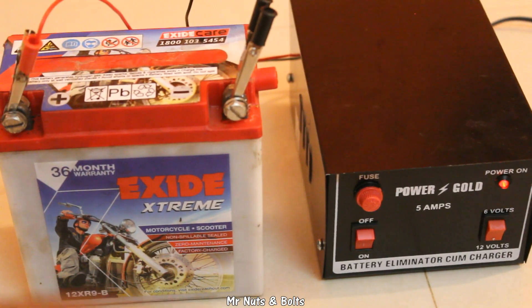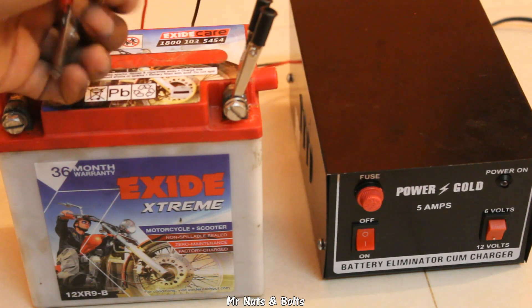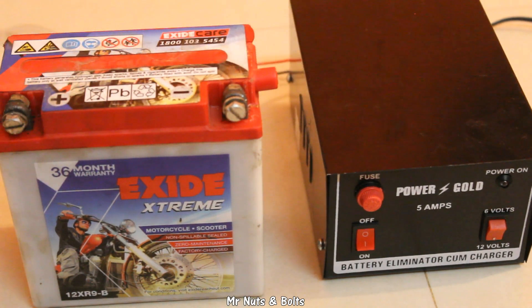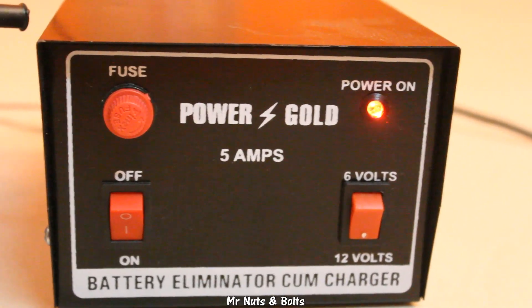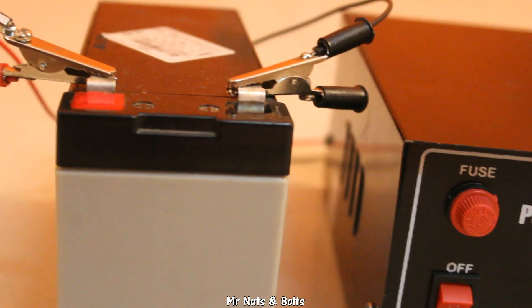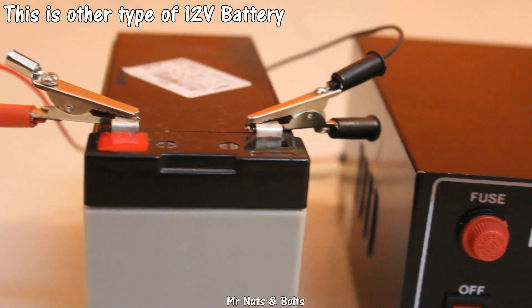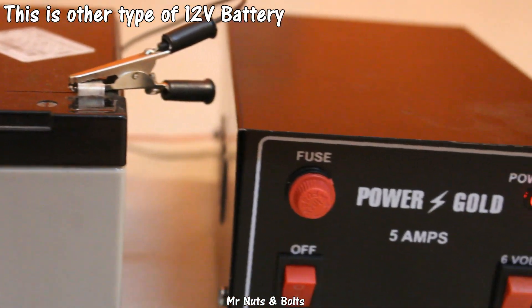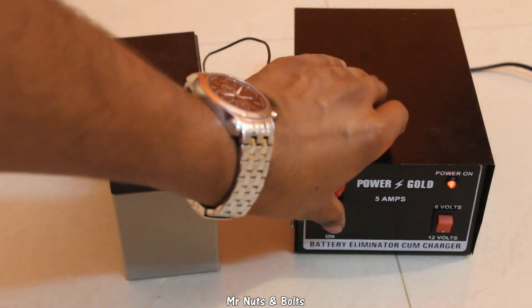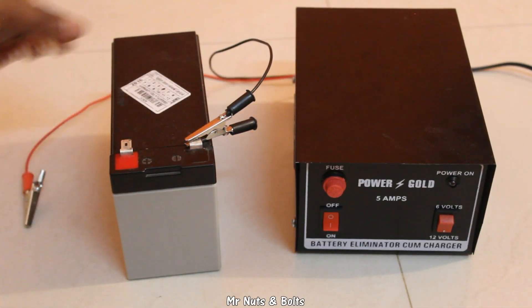After charging, first turn off the eliminator and then remove the connections. Always turn off first, then disconnect.